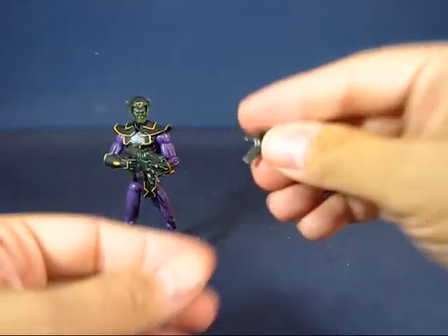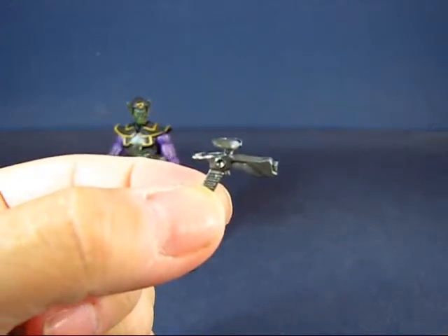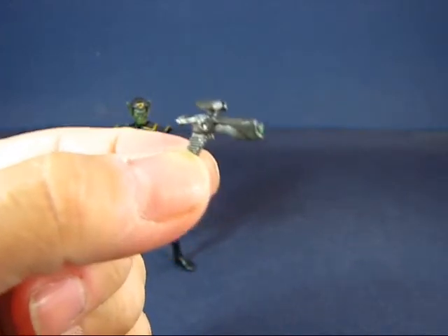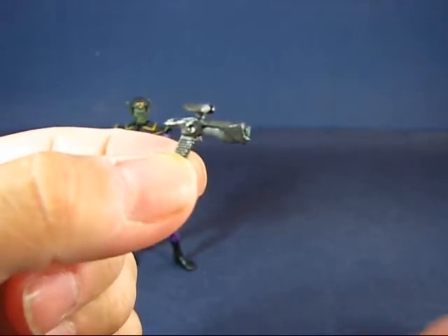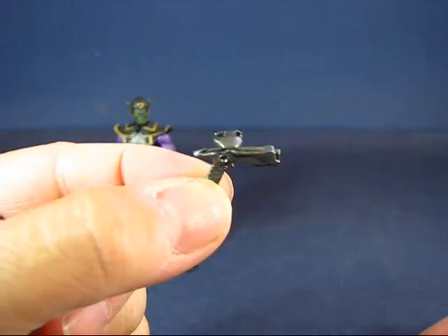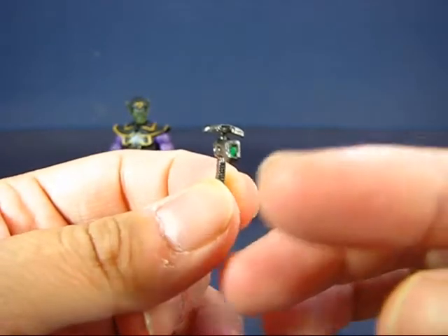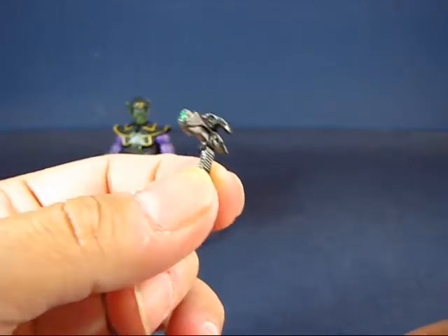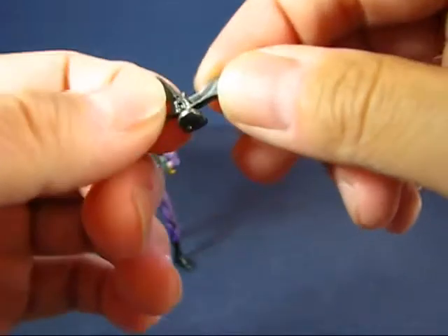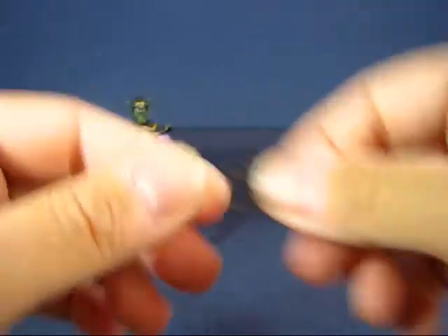Next up, we have a blaster pistol. The figure can wield this in his right hand — his left hand is just a little too open to grasp it. You can see some detail at the end of the barrel painted green. It's made of a really soft, rubberized material.